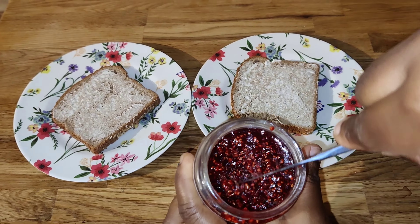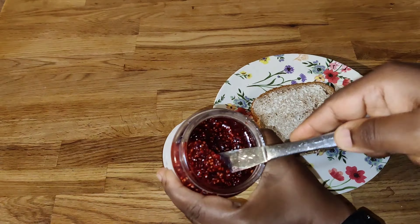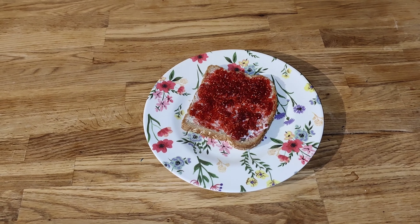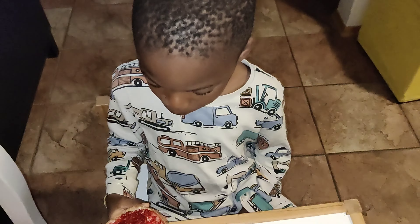Once it has cooled down very well it will thicken up a bit more, so you don't need to cook it until it is very thick, because when it cools down it will thicken up. This is how I spread it on the bread — I cut it and give it to the kids for breakfast. Hope you enjoyed watching — please like, share, and subscribe. Till I come your way again!